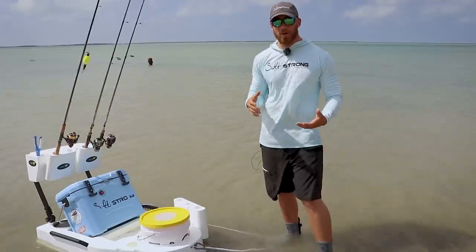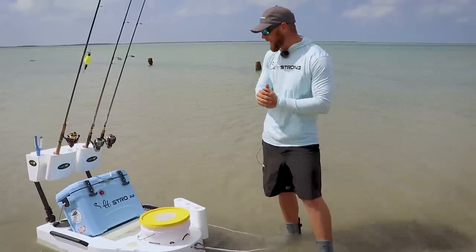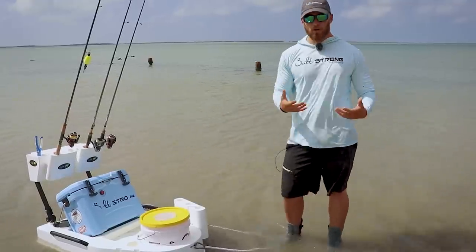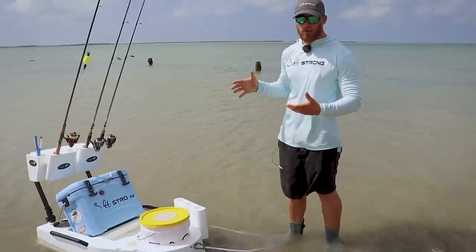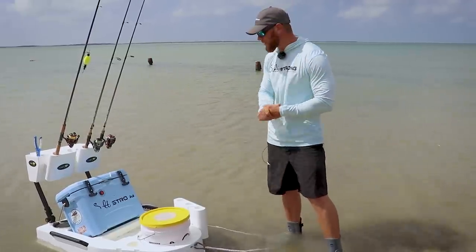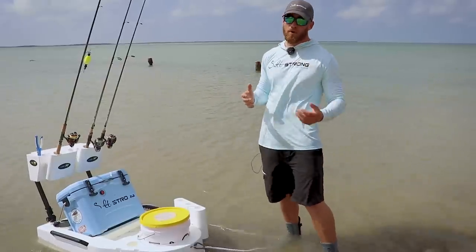Now if you're somebody that doesn't have a boat, or you do decide to just step out of your car and start wading, it can be tough to bring everything you need for a full day of fishing. So we partnered with Seamule because we saw that was something that would be really helpful for our insiders who don't have those boats and get you guys 20% off on these carts, but no product is perfect and we are completely unbiased regardless of partnership.